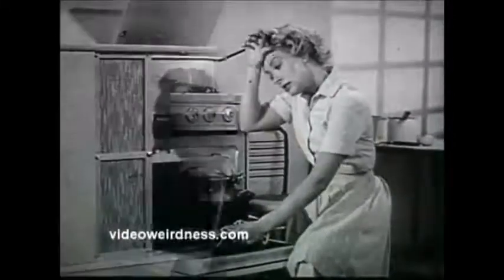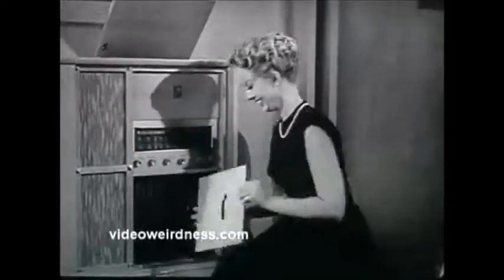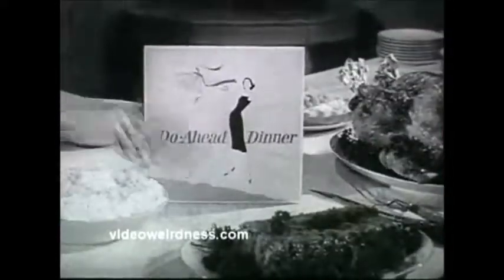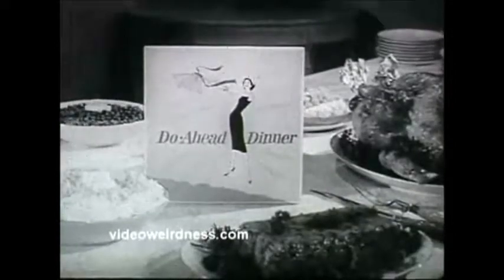Spend your holiday like this — enjoy your holiday like this, a guest at your own party. You can, thanks to the do-ahead dinner, prepared the day before, with the one foil strong enough, wide enough: Kaiser Broiler Foil. It's quilted.